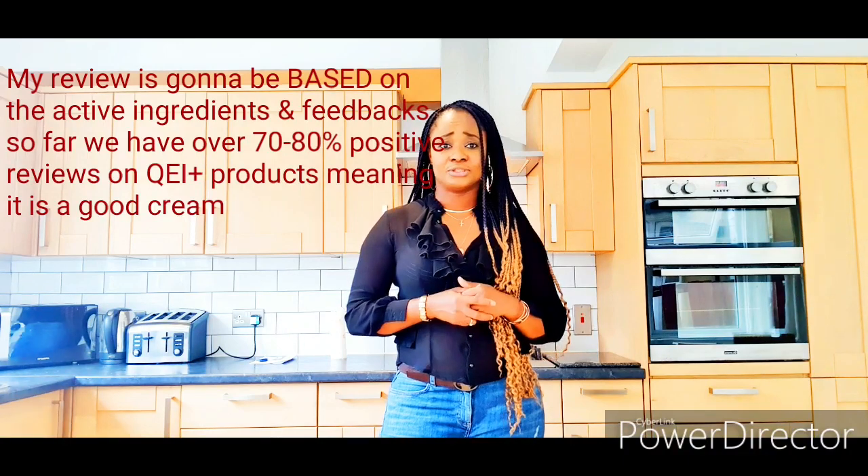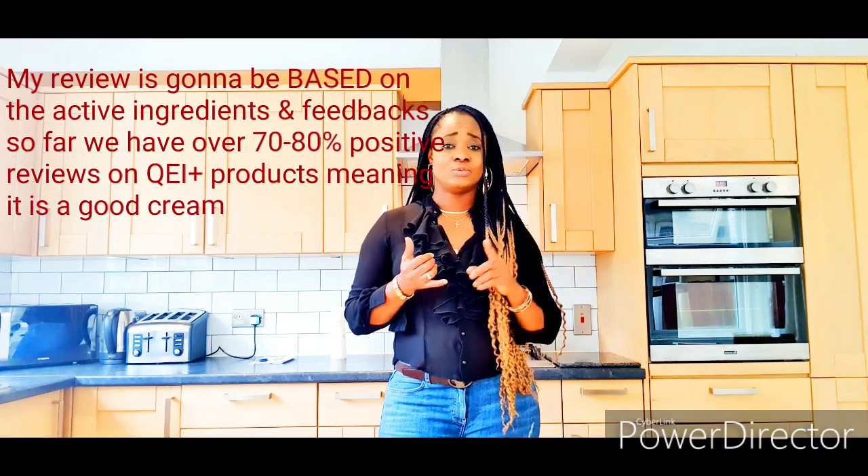In today's video I'm going to make a review on QEI Plus products. This product has been in existence for years, and for them to be in existence that long means their product is good. Although you can't expect 100% results on a product because each skin texture varies — factors such as environment, age, drinking, smoking, and unhealthy lifestyle also affect skin lightening. But when you have up to 70 to 90 percent of people giving good positive feedback on a product, that means that product is good. I'm basing my review on website research, friends who have used this cream, reviews on Amazon, YouTube, and other social networks.